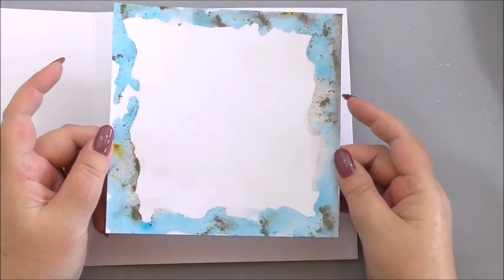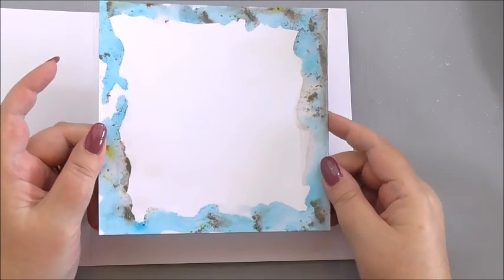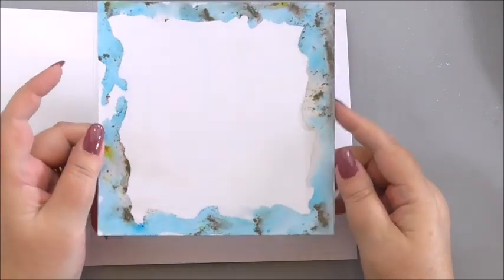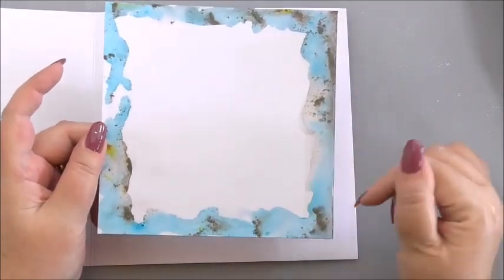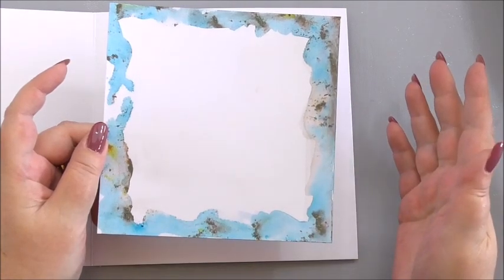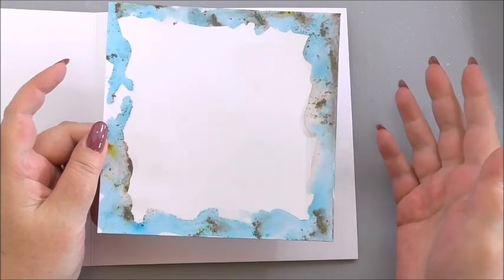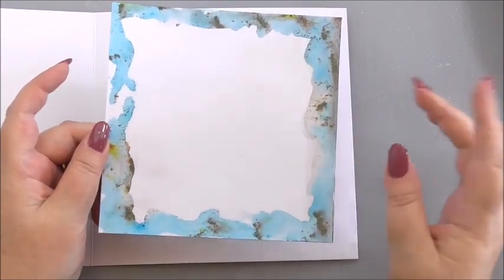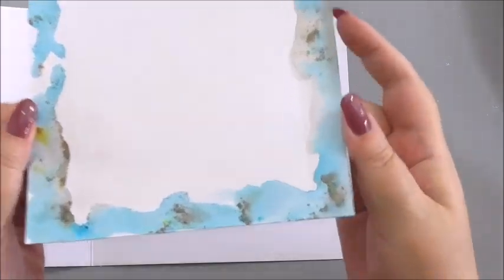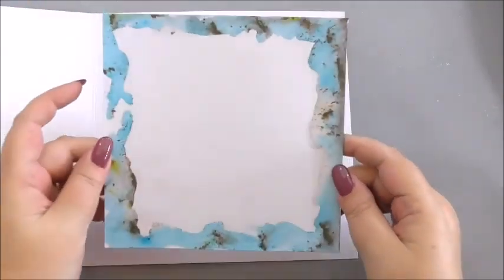I did slightly dry it with the heat gun just to take off the excess water because it was starting to build at the edge and I thought it would warp. But very simply — water around the edge, a drop of liquid ink — and you could use watercolours or water brushes, drop the colour on, and then simply tap the pixie powder on and it gives this gorgeous marbling effect from the pixie powders.